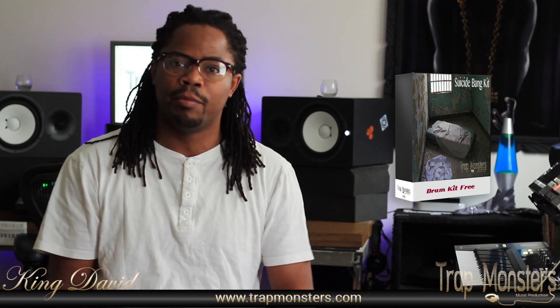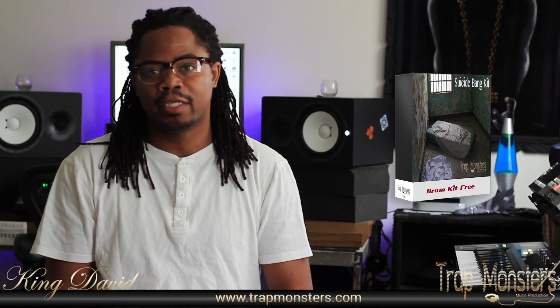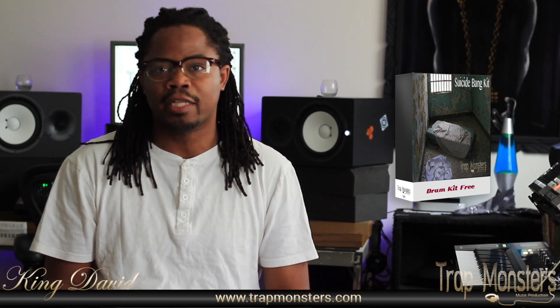We put this drum kit together for the machine community. Hope you guys like it. There's drum kits in here, banging 808s and kicks, snares, hi-hats. It's a lot of sauce. So let's get to the computer and check out some of these sounds.